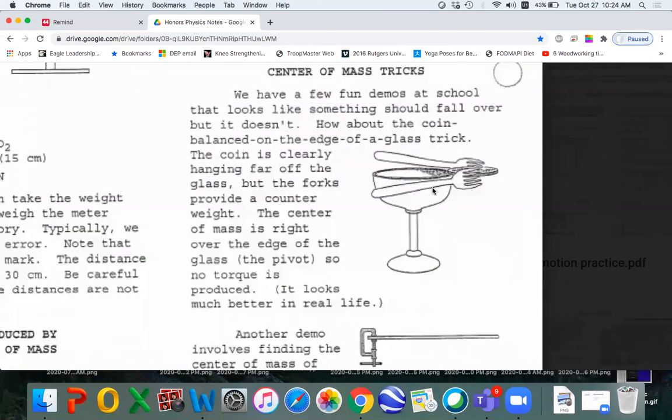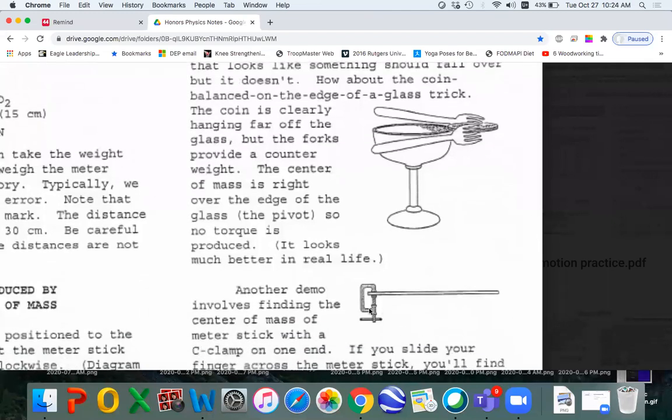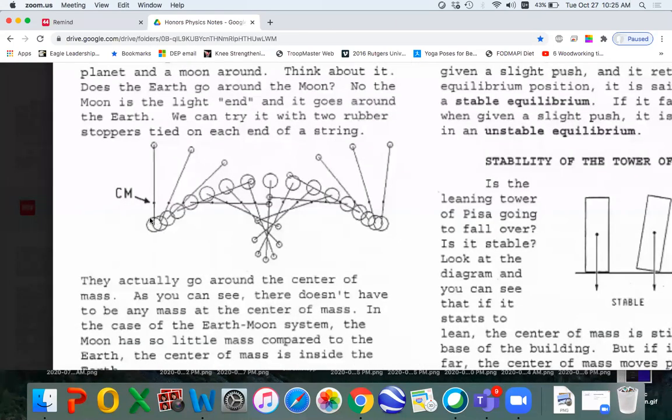We've seen these demos in my videos. You can try to set this up yourself. Here's a weight on one end of the meter stick — try to put your finger there and get it to balance. You'll find out that the center of mass is close to the heavy end. Now what happens if I have a heavy object and a light object, and the center of mass is closer to the heavy object? They're attached by a string, and I throw it across the room — this is the path of the center of mass.